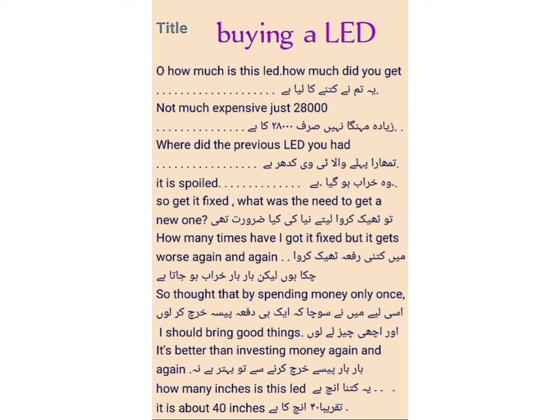तुम्हारा पहले वाला TV कहाँ है — where did the previous LED you had go? You can also say: 'Where was your previous LED?' or 'Where is your previous LED?' — because we are talking about the present situation. वो खराब हो गया है — it is spoiled.